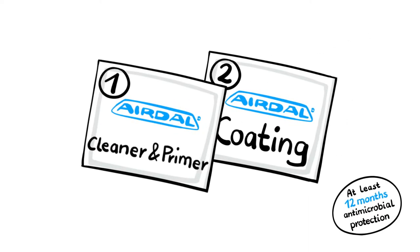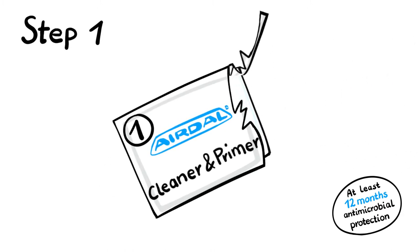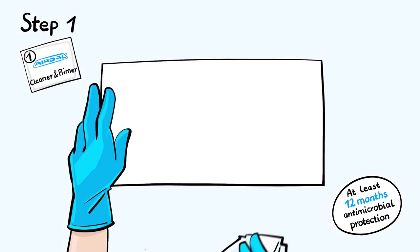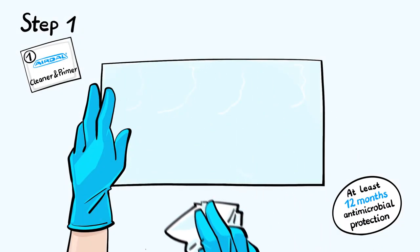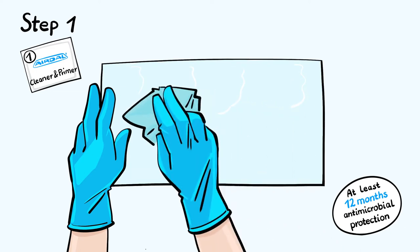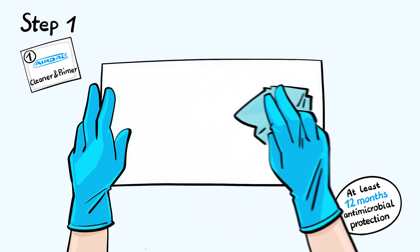For the application you need two cloths soaked with liquid. First, the object to be treated is degreased and cleaned with Airdal cleaner and primer. The surface must be completely covered with liquid. Residues are dried off with a microfiber or cotton cloth.